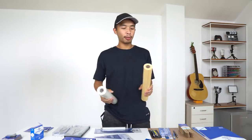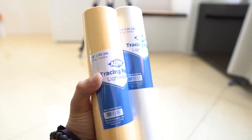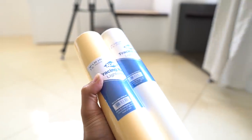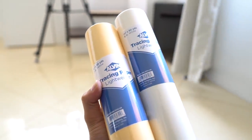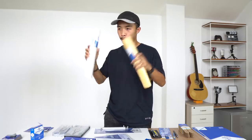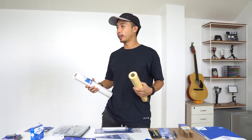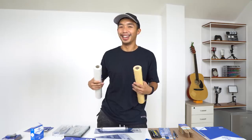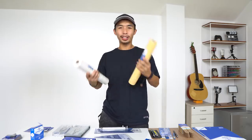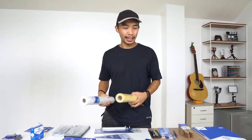Last are two rolls of tracing paper — one in orange and one in white. These are super useful for sketching out preliminary plans and doing overlays on top of each other. I've been thinking about buying a roll, but Alvin sent me these so my wallet is saved. Tracing paper is especially useful when conceptualizing and sketching as a student.